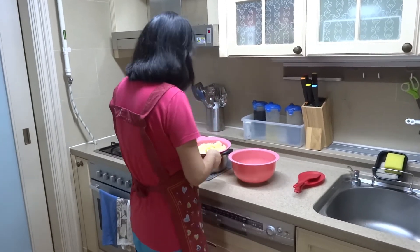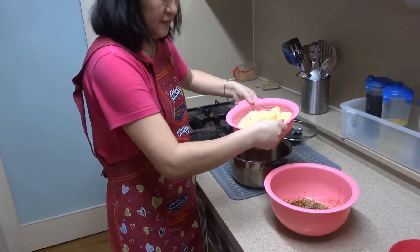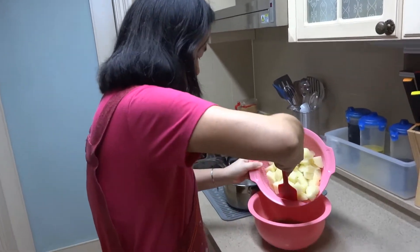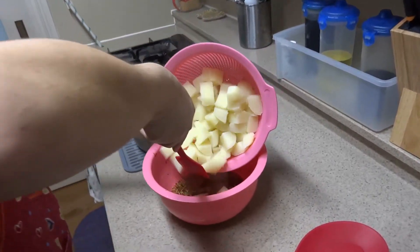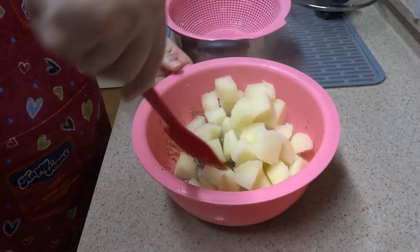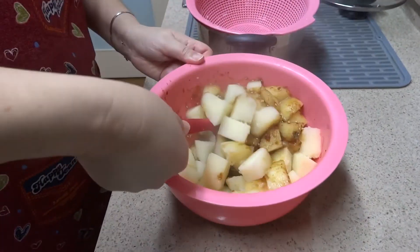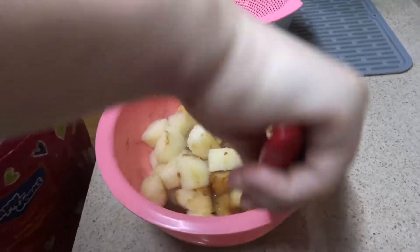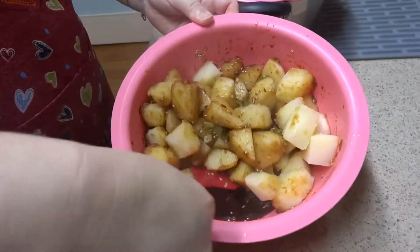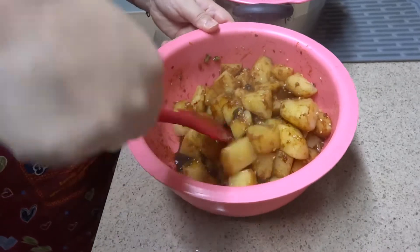We just took the potatoes out and strained them — you can still see the hot steam coming off. Now we're going to dump them into our sauce. There they go. Now we're going to gently mix it up. You don't want to mix too roughly because it'll break up the potatoes, so do it slowly and get that sauce mixed around. They're starting to look good!